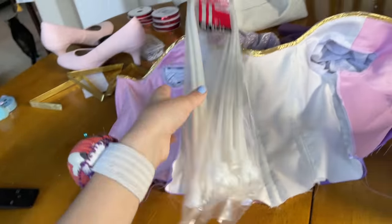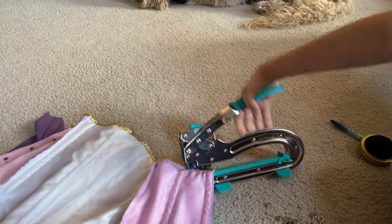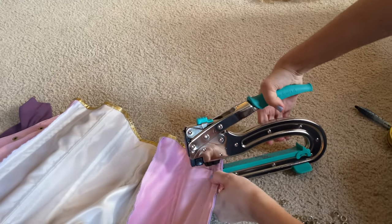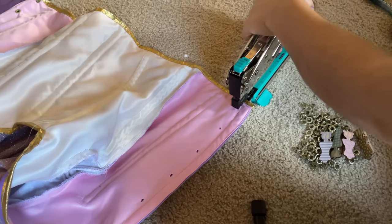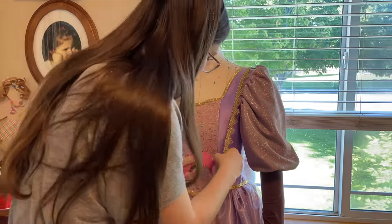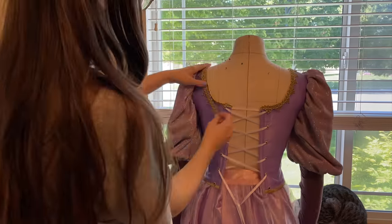For the structure of the bodice I'm going to use zip ties because it's way more affordable than real boning and I can get it easily at Lowe's or Home Depot. I also didn't have a grommet setting tool until last October and it has changed my life — I can punch holes in the fabric so easily and then it's a lot easier to put the grommets in. I didn't get great footage of these last steps, but I basically glued on gold trim to the bodice edges to finish the look off. And of course I had to show you my cat.